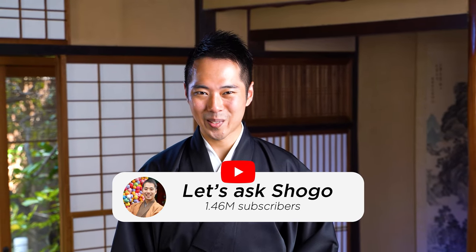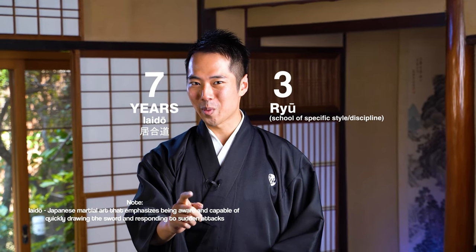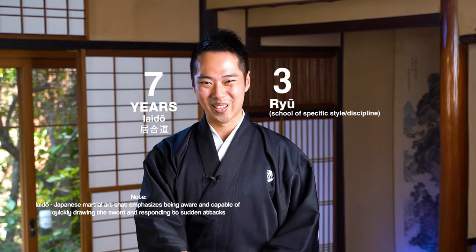Hello everyone, it's me Shogo from Let's Ask Shogo. In this video, I'd like to explain to you how the samurai traditionally equipped their katana on their kimono, and how you can do it too. I've been training in Iaido for 7 years, and I actually trained in 3 different ryuha. I'd like to share with you all the experiences and knowledge that I have with you.